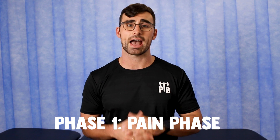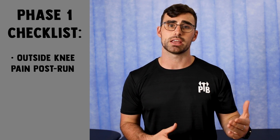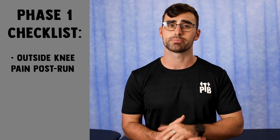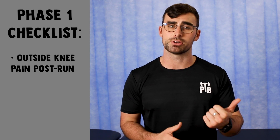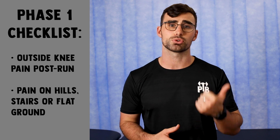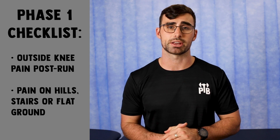Phase one is our pain phase where you need to be performing active recovery. A checklist to know if you're in this phase is to ask yourself: are you experiencing pain on the outside of your knee following or during your running? Is this pain persisting post-run where you might be noticing it when walking down hills, stairs, or even on flat ground? If that's the case, it's probably time for you to cease running.